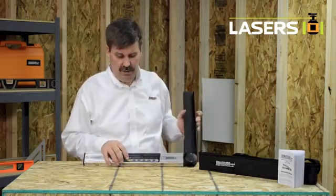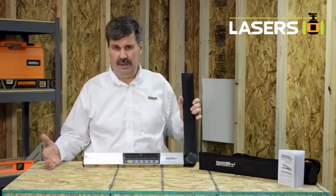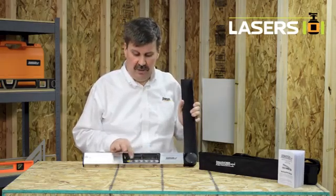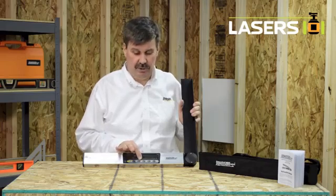Some of the features of the keypad include a laser beam. When you push the laser button, a laser dot is projected out of the end of the unit. This laser is self-calibratable, and both the angle and the slope can be calibrated using the different calibration buttons.